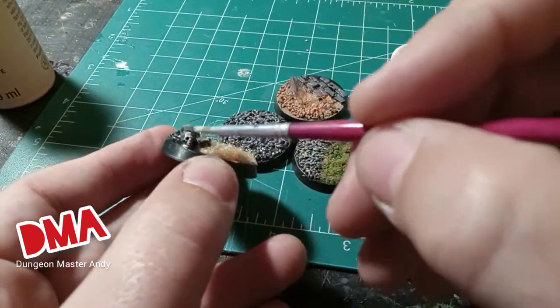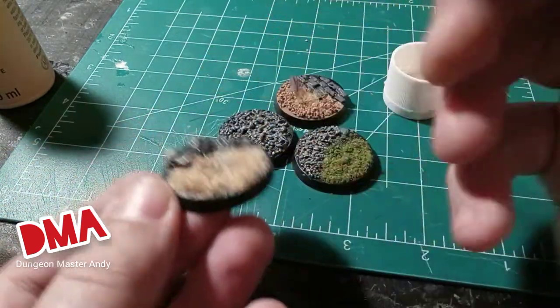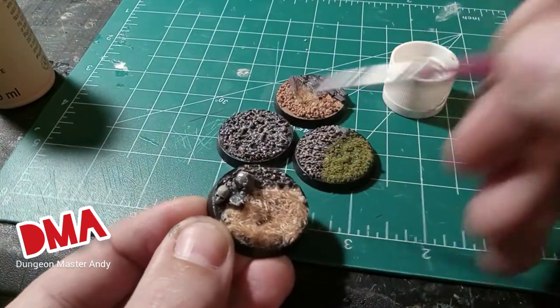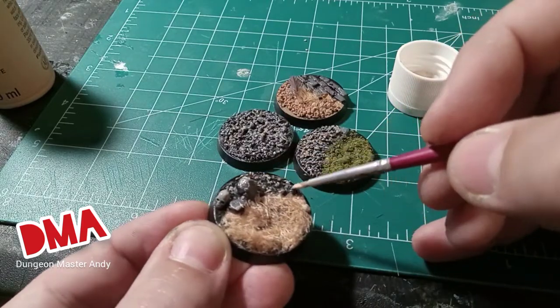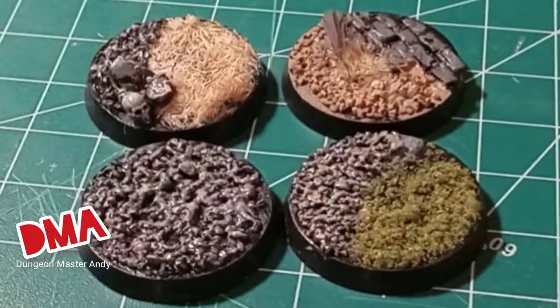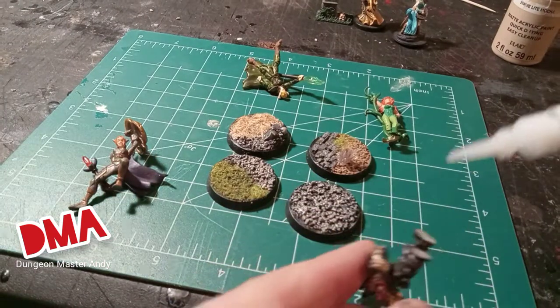Now I'm just adding a few final touches. I got out some antique white because there's a skull on one of these bases, and I'm going to use it to edge highlight the larger stones. You can do these in any colors you want and experiment with lots of different things. I just go with these earth tone colors because I like them that way.